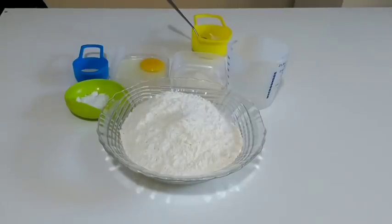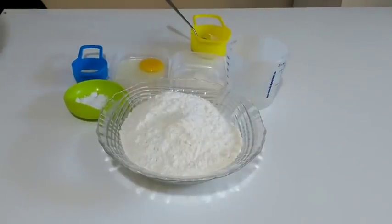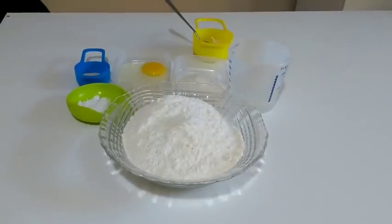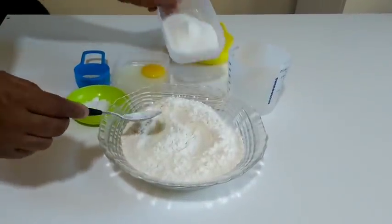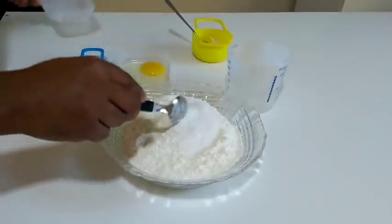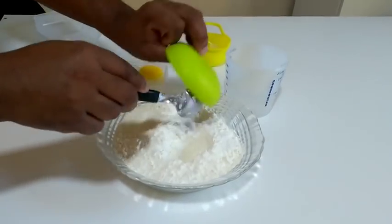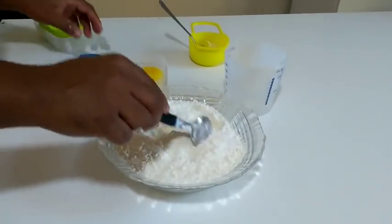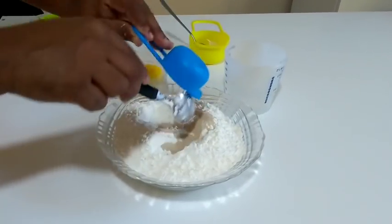Bom pessoal, para fazer o nosso salgado de salsicha com bacon, eu vou utilizar 500 gramas de farinha de trigo. Vou colocar aqui duas colheres de sopa de açúcar. É a nossa massa campeã da Escola de Salgados. Mas se você é novo aí no canal, você vai estar pegando o passo a passo. Meia colher de sopa de sal, 20 gramas de fermento biológico seco.